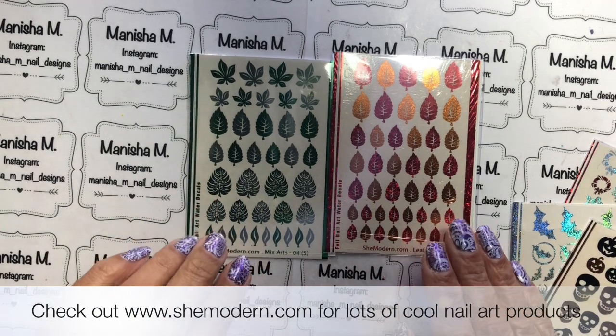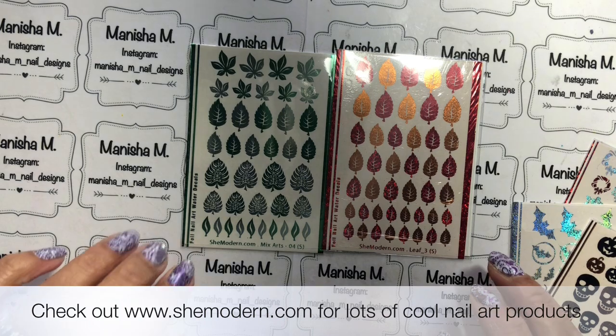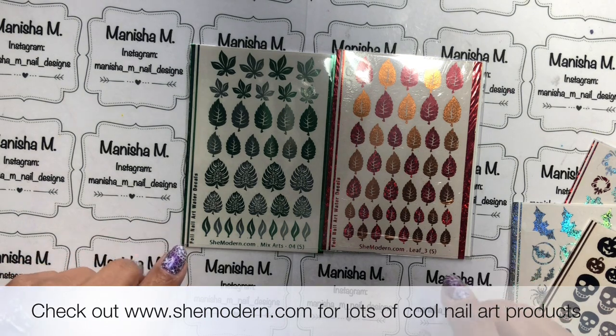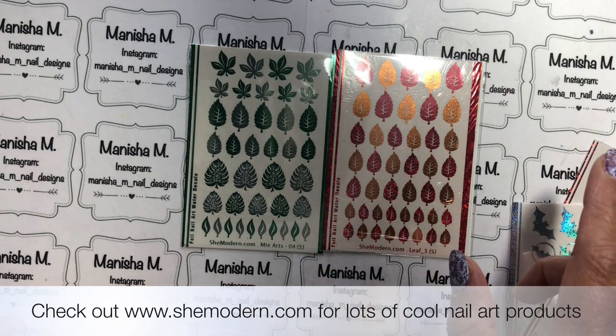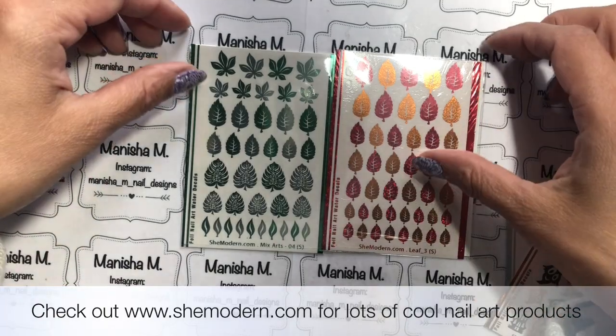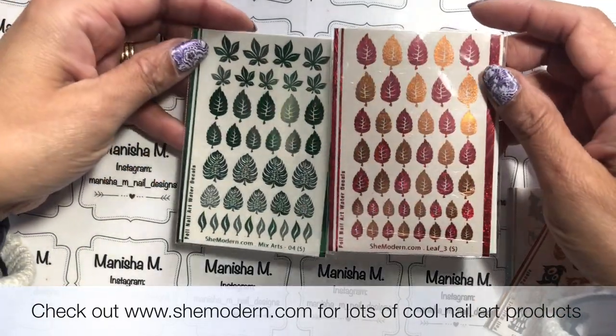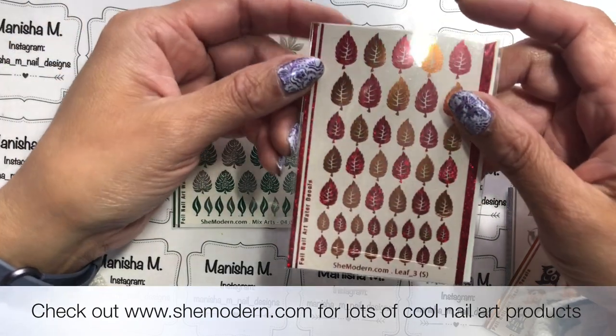Hi there ladies, Manisha here, welcome back to my channel. Today I'm sharing some new foils that have been released by She Modern. Many of you have already seen a lot of different She Modern videos I've done in the past — I have a playlist and I'll link that for you down in the description box below as well as at the end of the video. Their latest release is foils that actually have glitter in them.